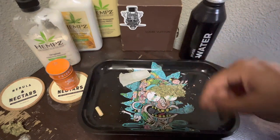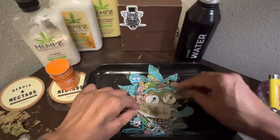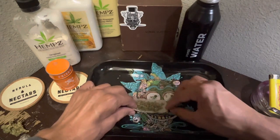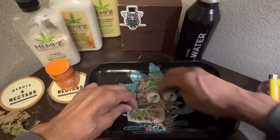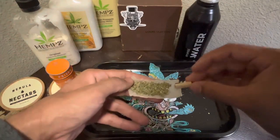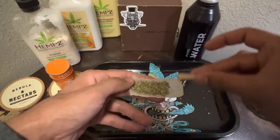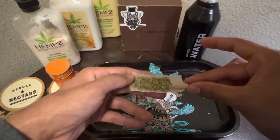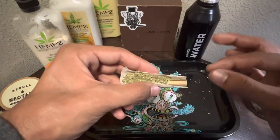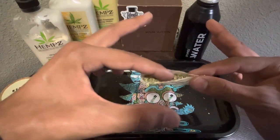You got your papers. Just put the bud up in the paper. Make sure it's all in, get it nice and good. Then you get your filter and put it right there on the end. You make a little bit of a space so that your filter can fit, just like that. And then you make sure that you pinch the tip — or the end. And then you gonna stuff it in.